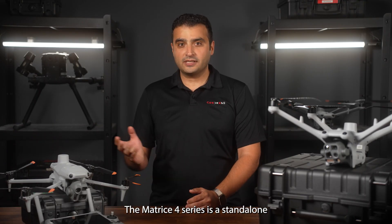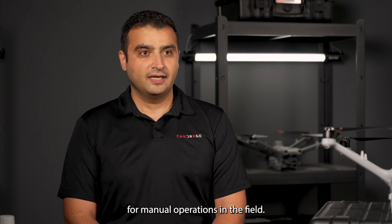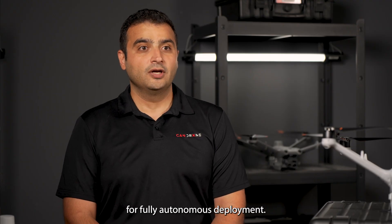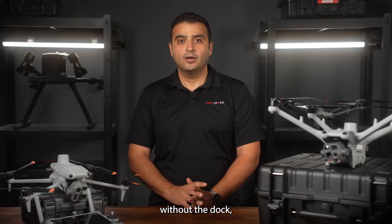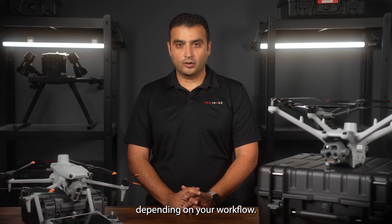The Matrix 4 series is a standalone drone, ideal for manual operations in the field. The Matrix 4D series, on the other hand, is built to work with DJI Dock Tree for fully autonomous deployment. That said, you can also fly the 4D series manually without the dock, giving you more flexibility depending on your workflow.